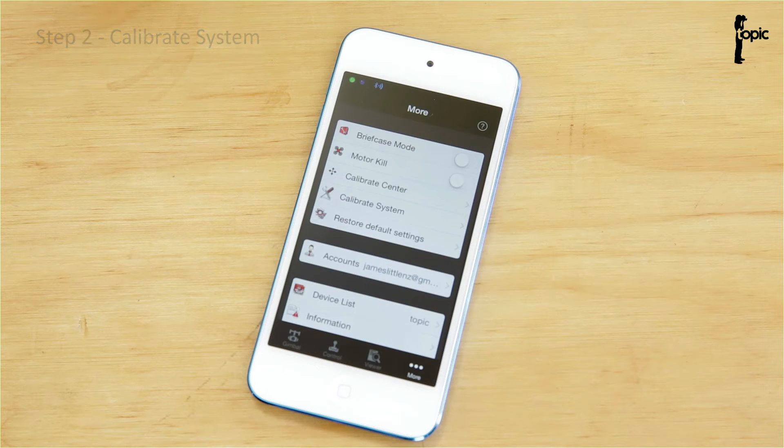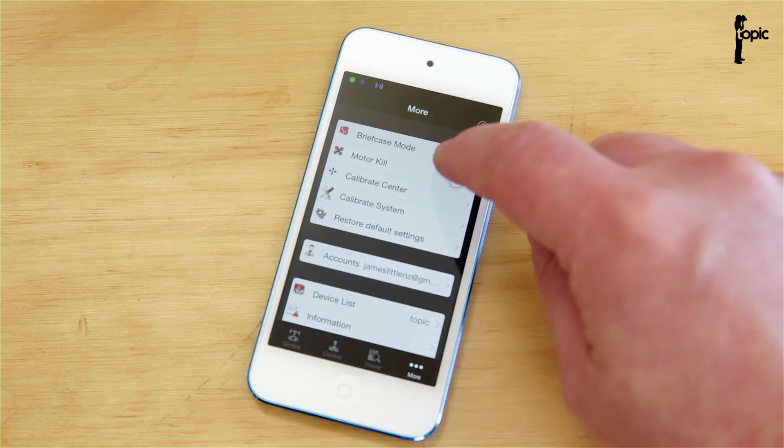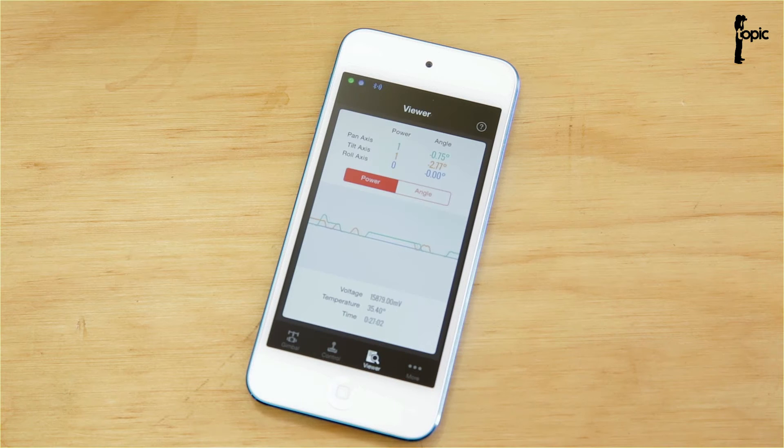At this point, if the rig makes a funny noise or starts to oscillate or vibrate like mad, just kill the motor right there or switch off the battery as quickly as possible, because that means your rig is seriously out of balance. Once we've calibrated the system, we can go back to Viewer and make sure all the power usage is still good and stable.